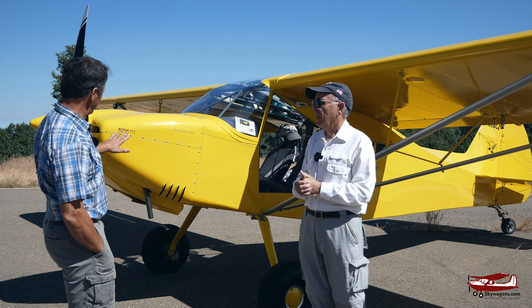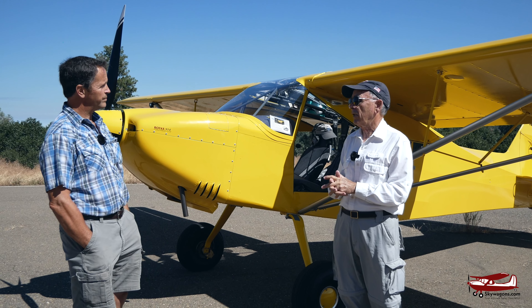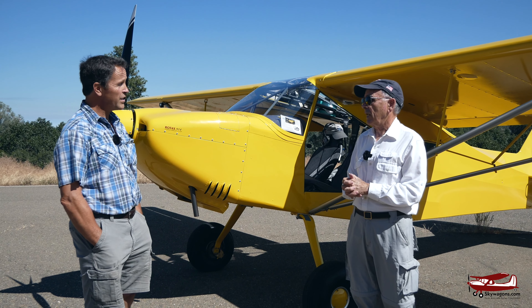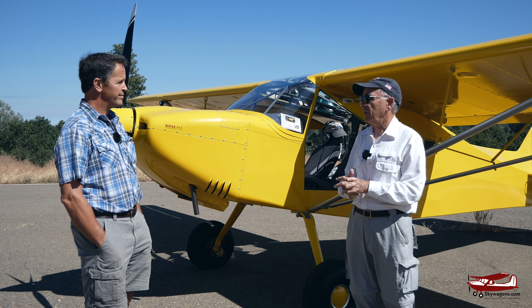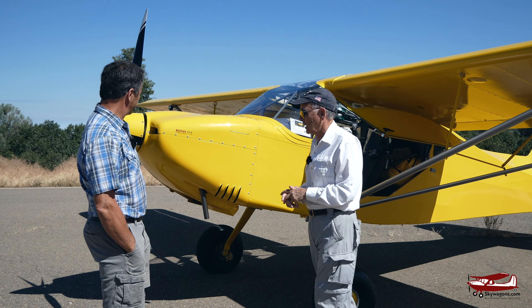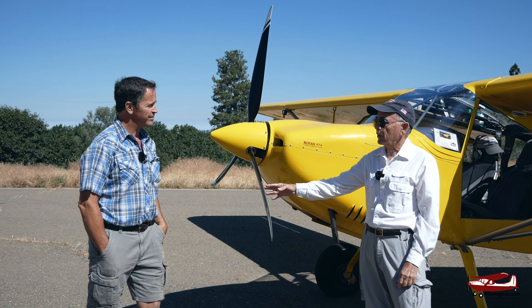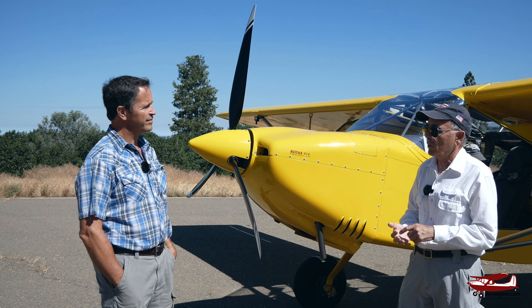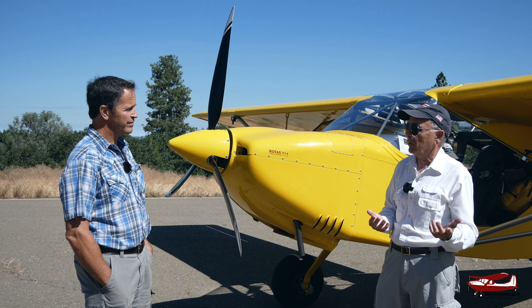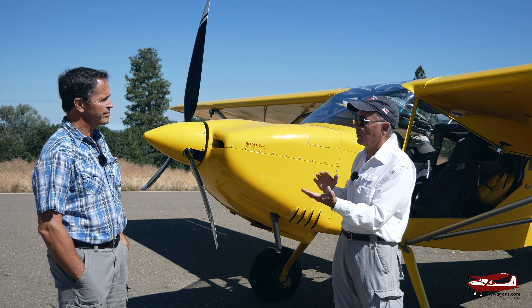The airplane was designed for the Rotax 912 100-horsepower engine. This one has a 914, which is turbocharged, so it has 115 horsepower. In addition, it has a constant-speed adjustable propeller that will also feather, increasing the glide ratio up to 10-to-1 instead of the normal 8.5-to-1. You get a better glide ratio when the propeller is feathered.